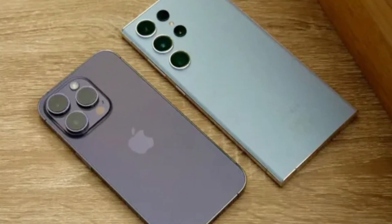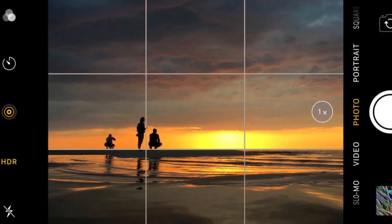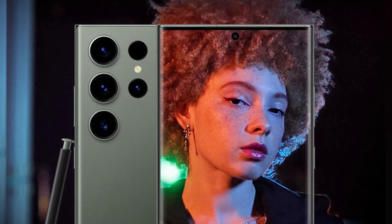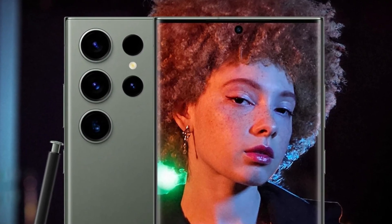In low-light conditions, both phones perform admirably. The iPhone's new lens coating helps reduce flare and artifacts in night photos. Samsung, on the other hand, continues to struggle slightly with oversaturated greens in its images, though this is only noticeable when directly comparing photos side by side.